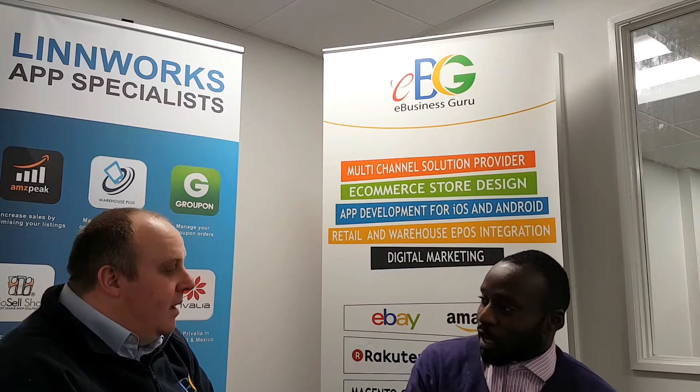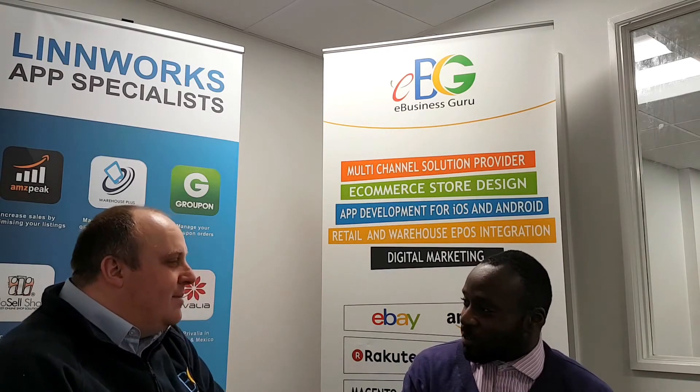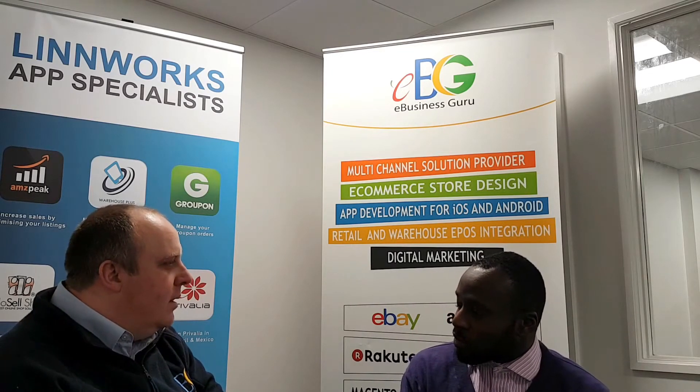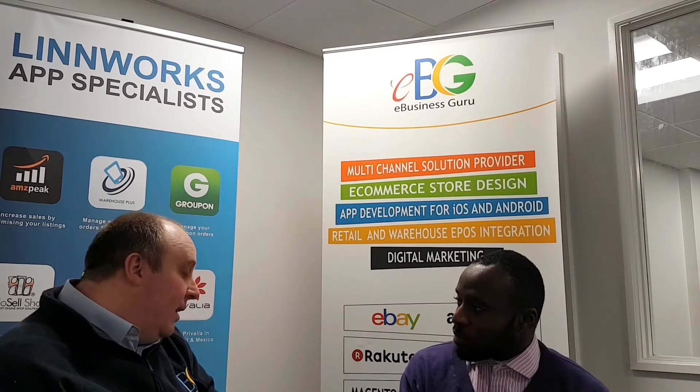What are some of the key features of Warehouse Plus? Key features really come down to giving you the ability to look up and update stock in the inventory. You can look up the stock level and adjust stock levels when you find items and count them and find out they're incorrect.